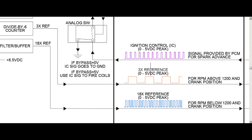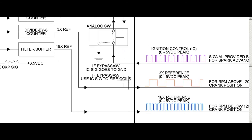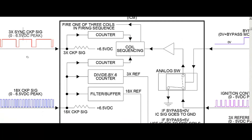So that 3x signal is going to come out and become the 3x reference signal — pretty much dividing the 18 pulses by 6 to give us 3 pulses per crank rotation. This again is an RPM signal and crank position signal the PCM uses. It's going to look at this 3x reference signal when RPM gets above 1,200. The 18x reference signal is used when you get below 1,200 RPM. Up here, these two counters — one for the 3x crank signals and another — are used to determine which coil to fire and when.